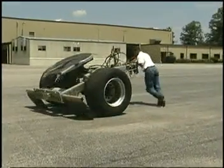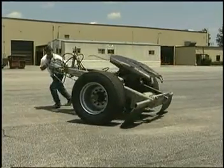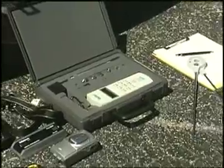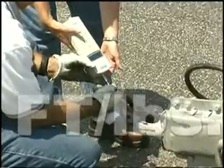While it may be unscientific, there is no arguing that the X1-fitted dolly is easier to move. Using a force transducer, we are able to quantify just how much force is required to push the dolly in a lateral direction. The force transducer will give measurements in foot-pounds of energy.